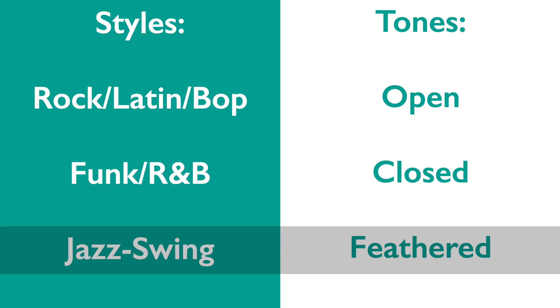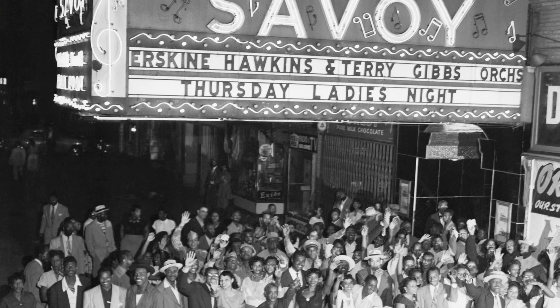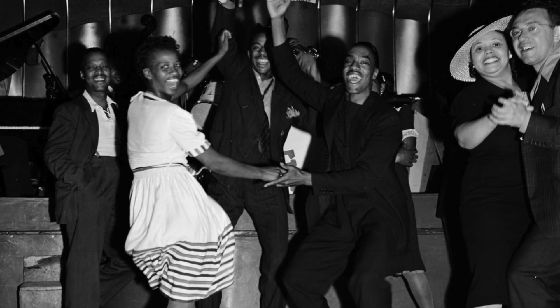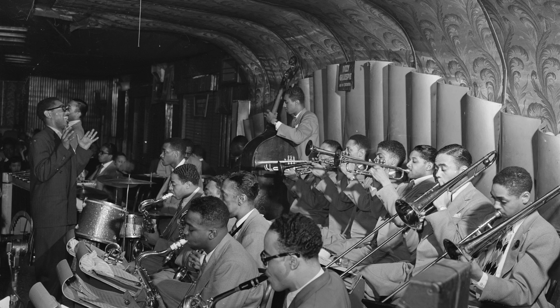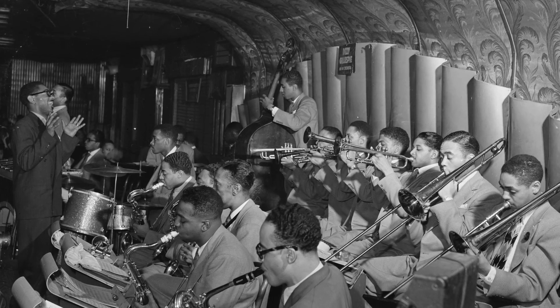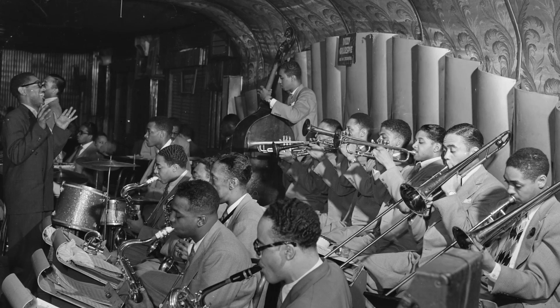Feathered tones are for swing and jazz generally. They come from the early days of dance bands in the 1920s and 30s. During this time the environment was loud and amplification wasn't always good. The upright bass players could be difficult to hear, so they would stand right near the drummer and the bass drum would lightly reinforce their beat placement so that everyone on the bandstand could feel the pulse better.